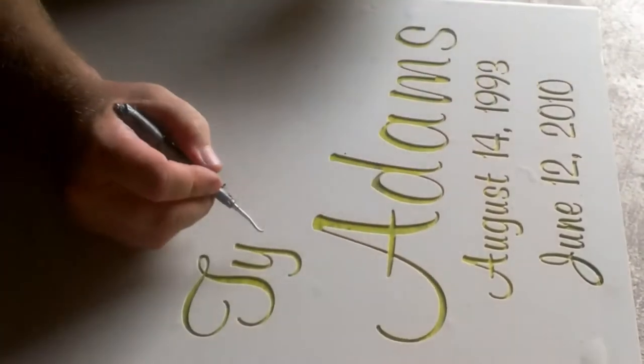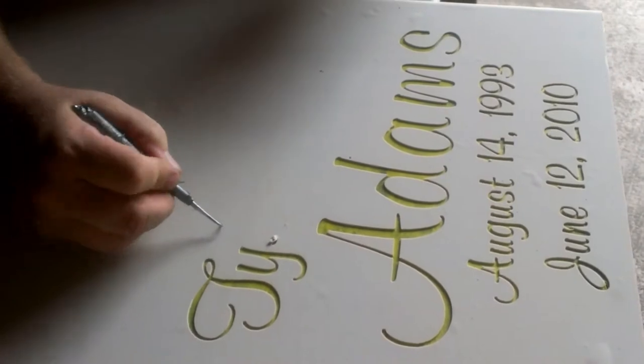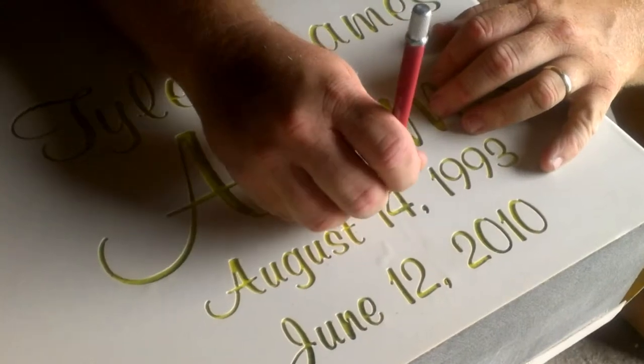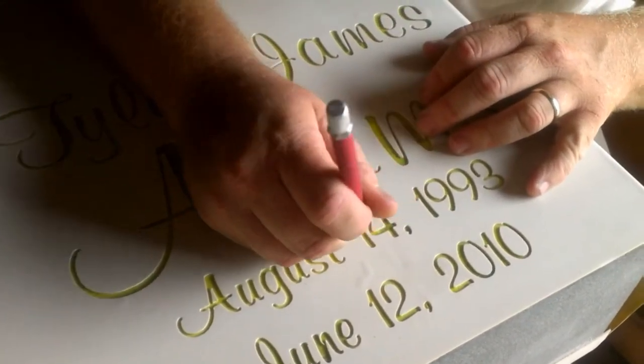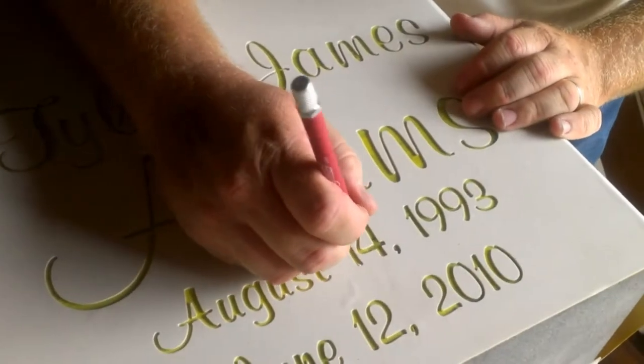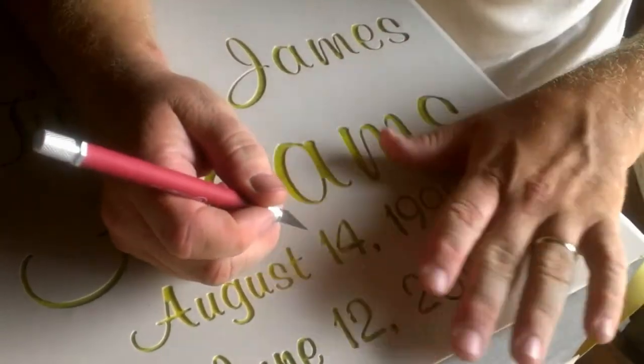The part you see him pulling out is what is going to be sandblasted. He's cleaning it up, getting every little piece out. If you leave a little piece in and it does not get blasted out, it will leave a lump inside.